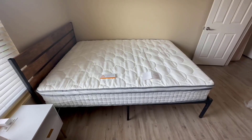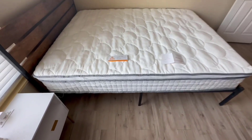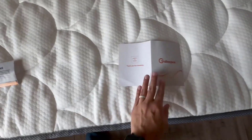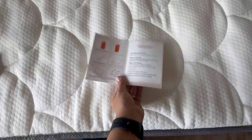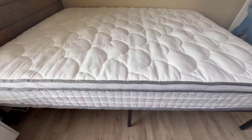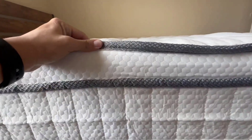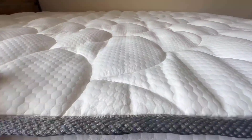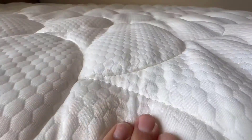This had no odor or smell to it, and in my opinion the craftsmanship is really nice — very nice quality. The directions also say to please wait 72 hours for full inflation. We waited the 72 hours and once this bed was fully inflated it was so comfortable to sleep on.